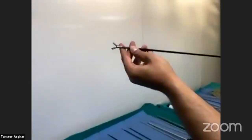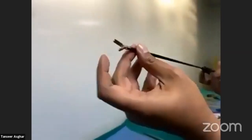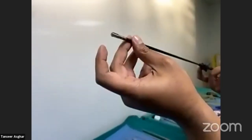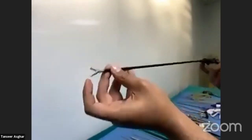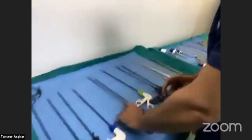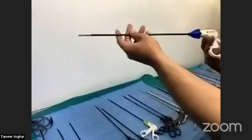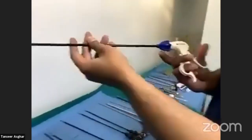This is another grasper with a very sharp edge, used to hold viscera tightly or take small biopsies. It is without a lock. There is also another instrument with a lock and double-action mechanism.